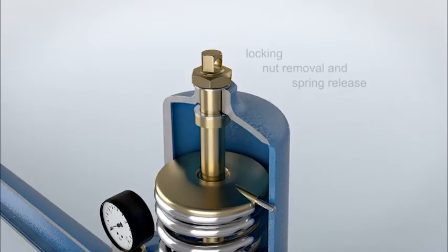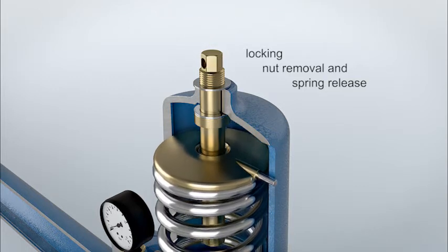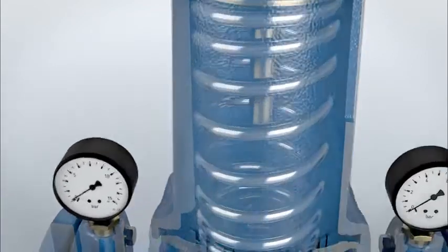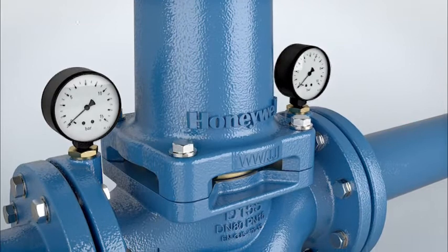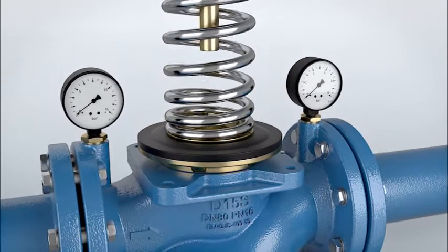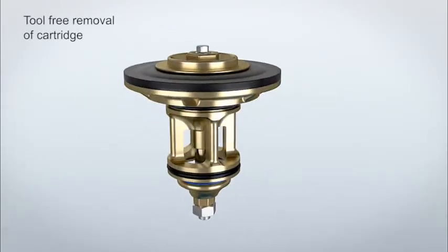The spring bonnet can be removed after the removal of the locking nut and unscrewing the spindle completely counter-clockwise. The valve cartridge can now be removed without the need of any special tools.